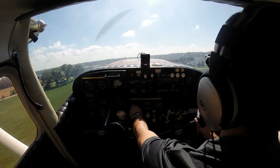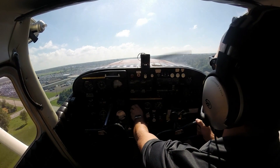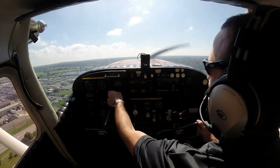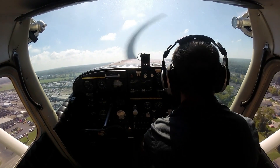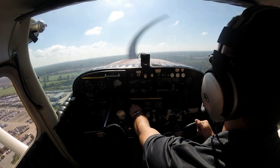Using lots of right rudder pressure there as the nose comes up and leaves the ground. Lots of P-factor trying to turn the airplane to the left. We have good positive climb rate, good airspeed, good altitude. Go ahead and retract our flaps down to zero, and we'll climb out here lowering the nose for 80 miles per hour.